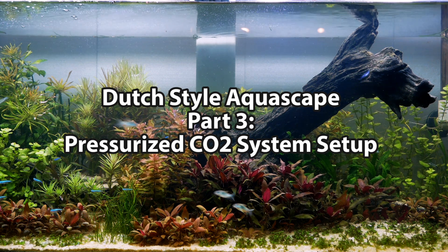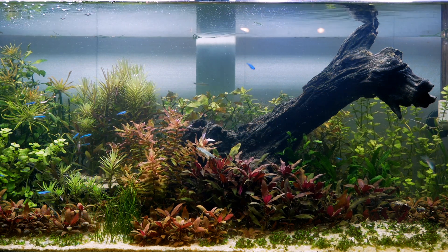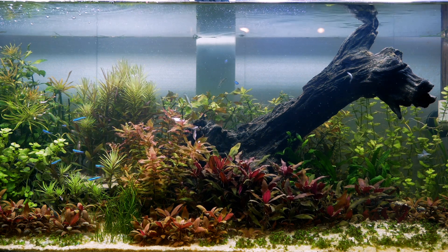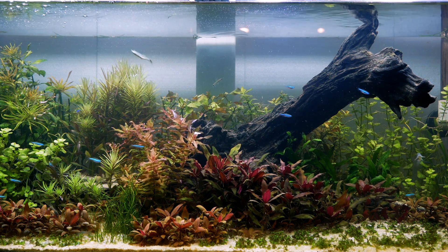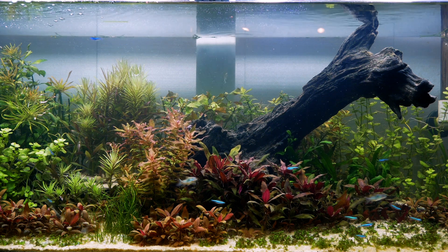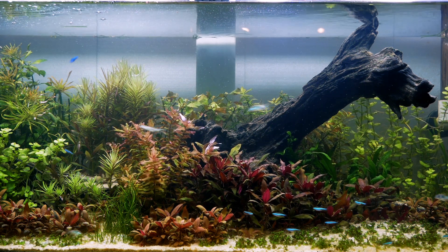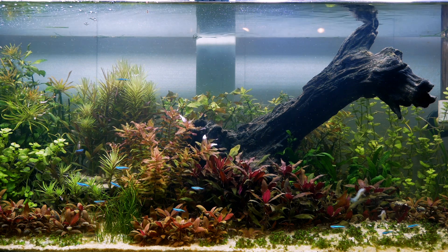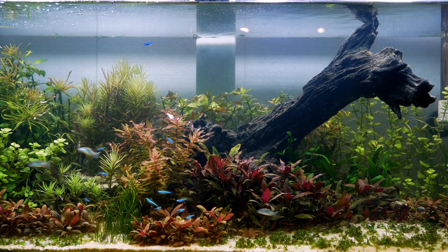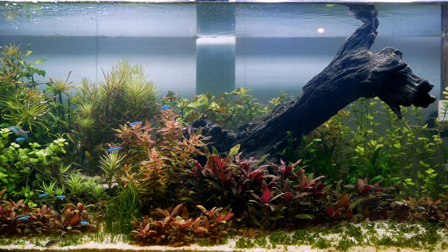Hey guys, it's Planet Discus fish tank and welcome to part 3 of the Dutch style aquascape. In this video we're going to talk about the CO2 system that I set up from Amazon.com and go step by step on how I put it together and installed it in the tank. With the high density of plants in a Dutch aquascape there's a lot of competition for nutrients and carbon dioxide, and injecting CO2 will allow the plants to grow lush and colorful.